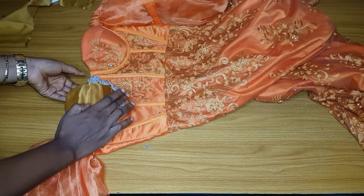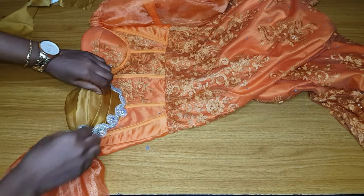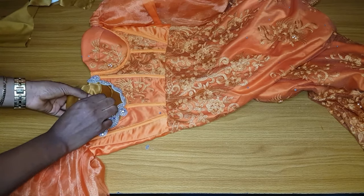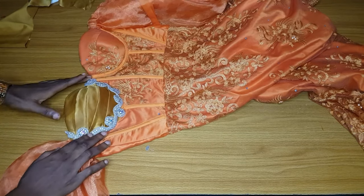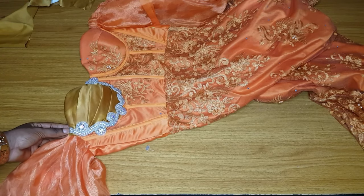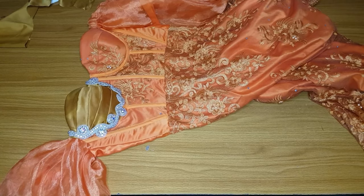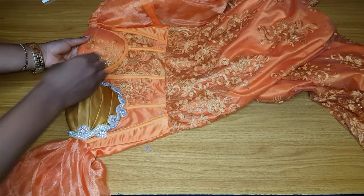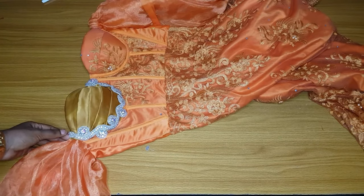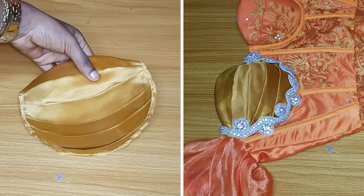That is it guys for this tutorial. Thank you so much for watching and for subscribing to my channel. Please do not forget to like this video so that more people can see it. This is the end of the video and at the end of the day, this is what you will have. You are free to choose and make the one you like. Thank you so much, see you in my next video. Bye.